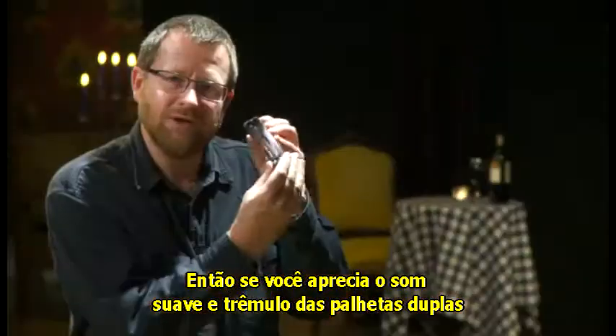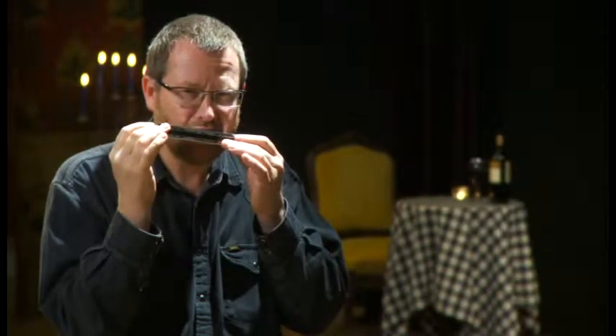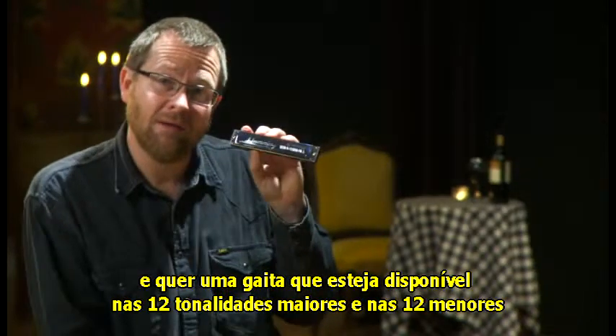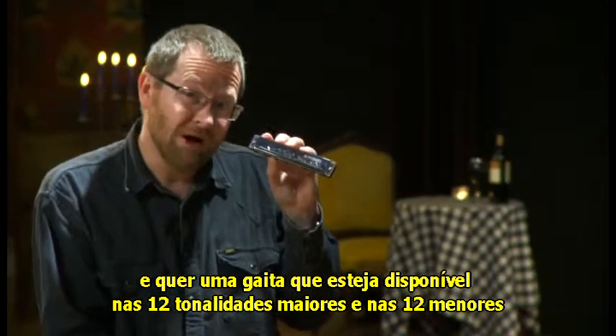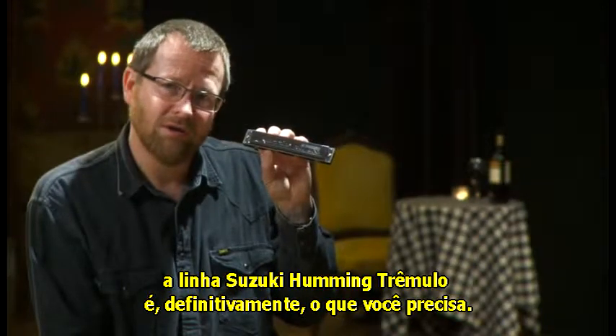So if you like that beautiful sweet double reed tremolo sound and you want a tremolo harmonica that comes in all 12 major and all 12 minor keys, the Suzuki Humming range is definitely one for you.